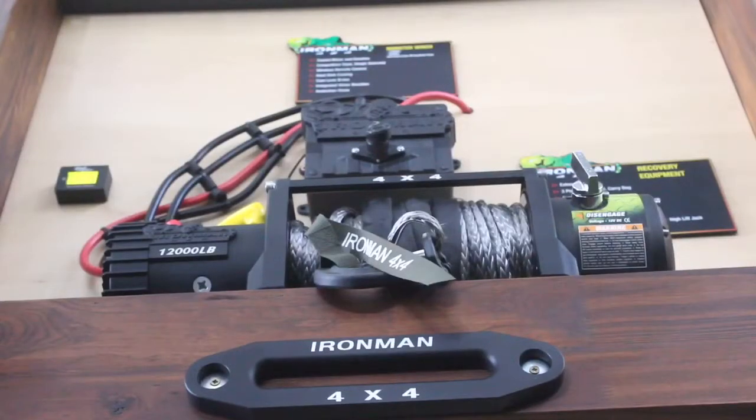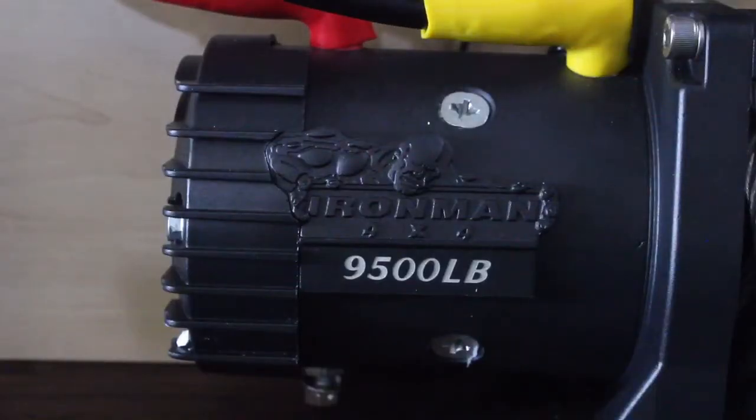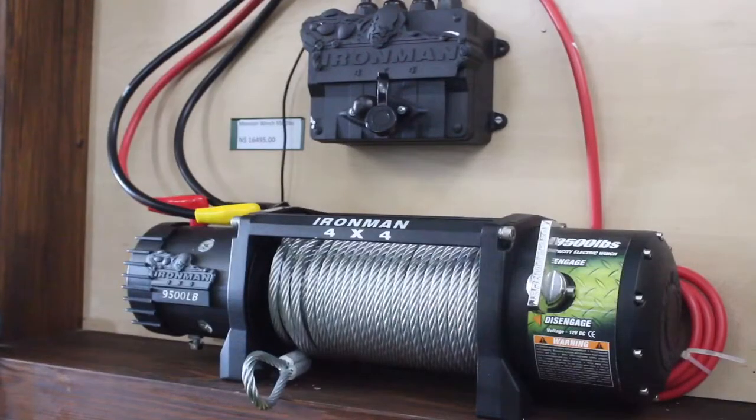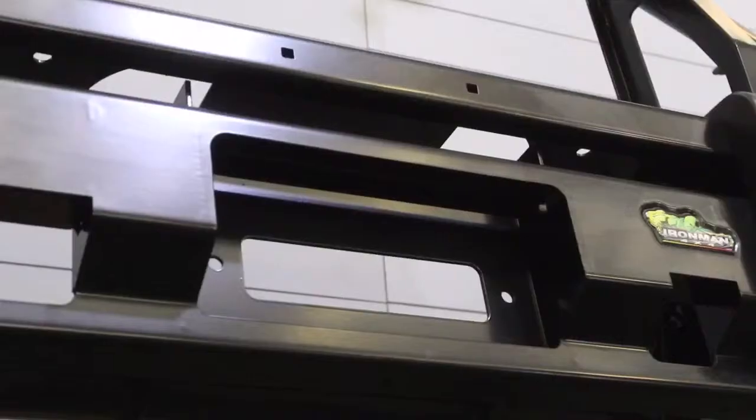The nice thing about the Ironman winch, which is so important, is it's the only winch that has an external breather. It's IP67 waterproof rated, has a competition style solenoid, sealed bearings, and a competition motor. You can also change the positions of the clutch so that it can fit any type of bulbar. And the greatest thing — it comes with a five year warranty.